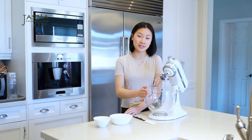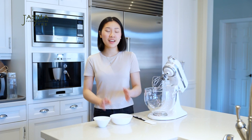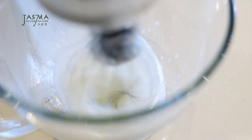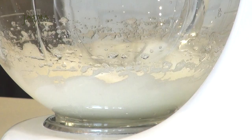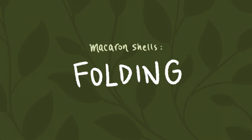For the meringue I'm using my stand mixer with the whisk attachment, but a hand mixer works too. I've measured out 50 grams of egg whites — that's one and a half eggs. It's really important to use a digital scale, especially for macarons, because precision is key. I'll pour this in, mix until frothy, then sprinkle in half the granulated sugar. Once it becomes white with no large bubbles, I add the remaining sugar and beat until stiff peaks form.